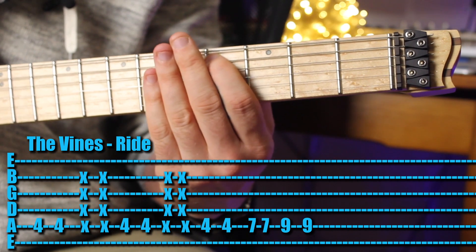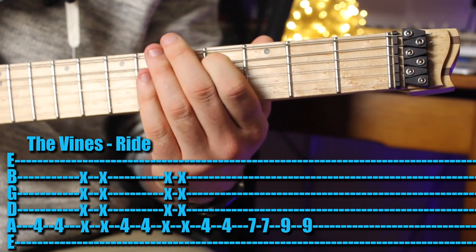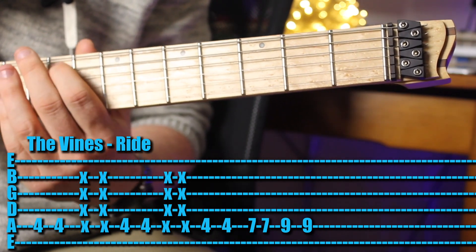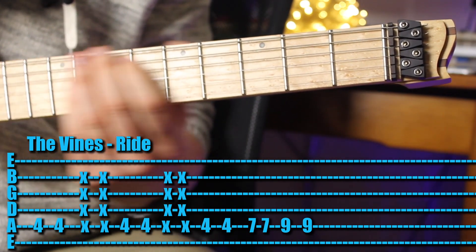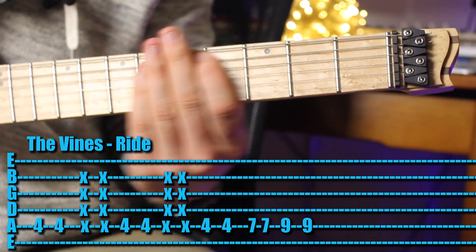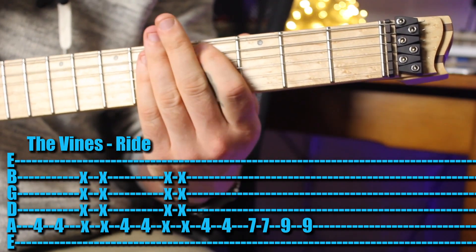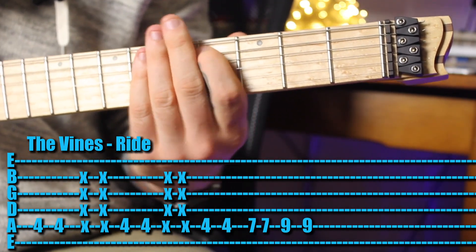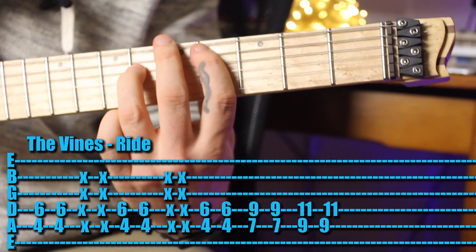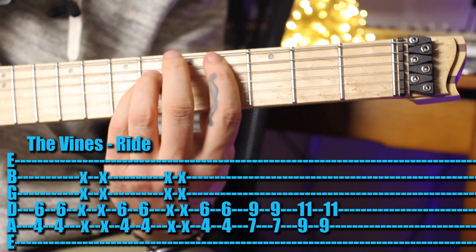Then again, then again. Then up to the 7th fret, then up to the 9th fret. Definitely try and play this as power chords, or 3-finger power chords.